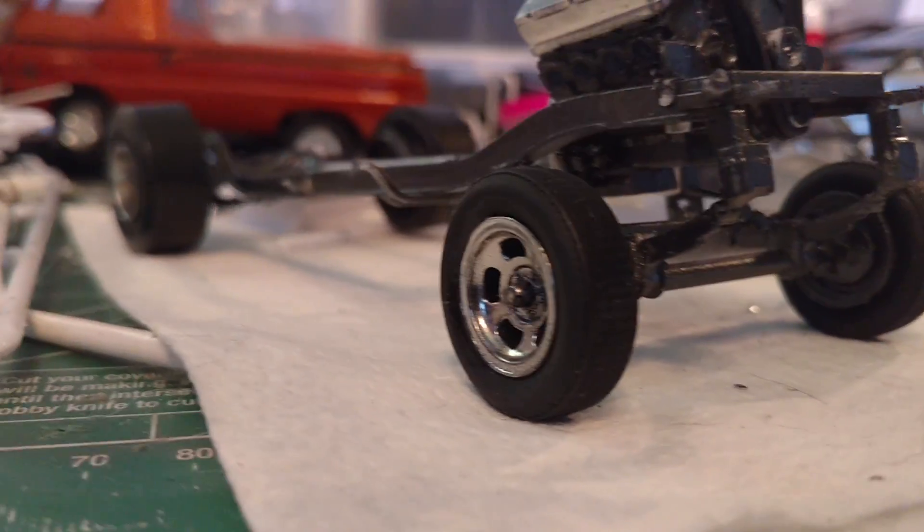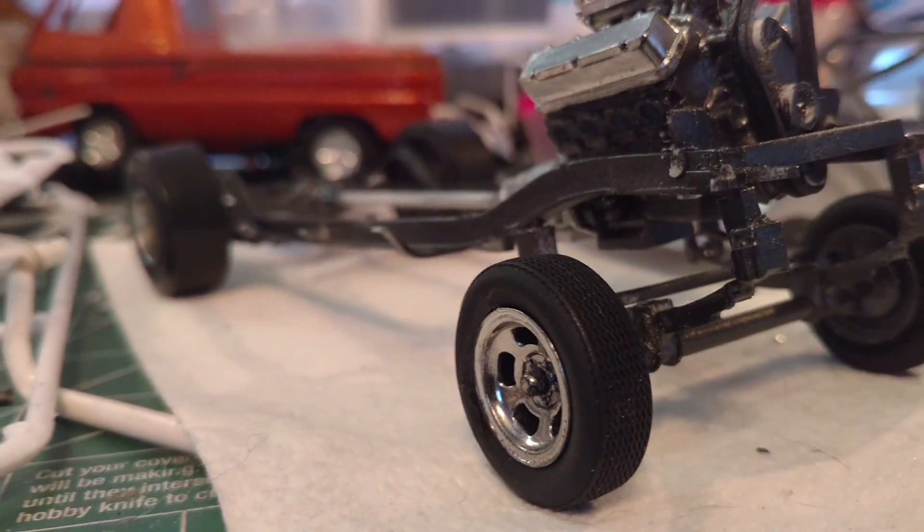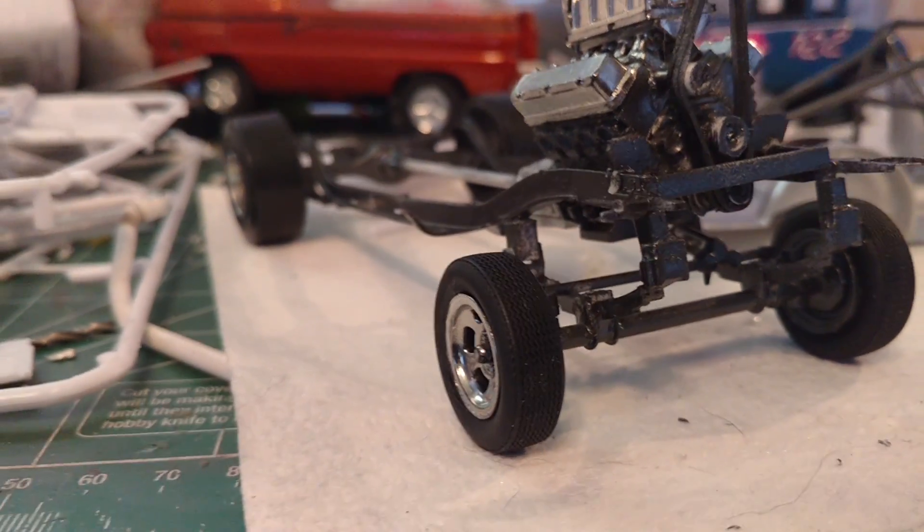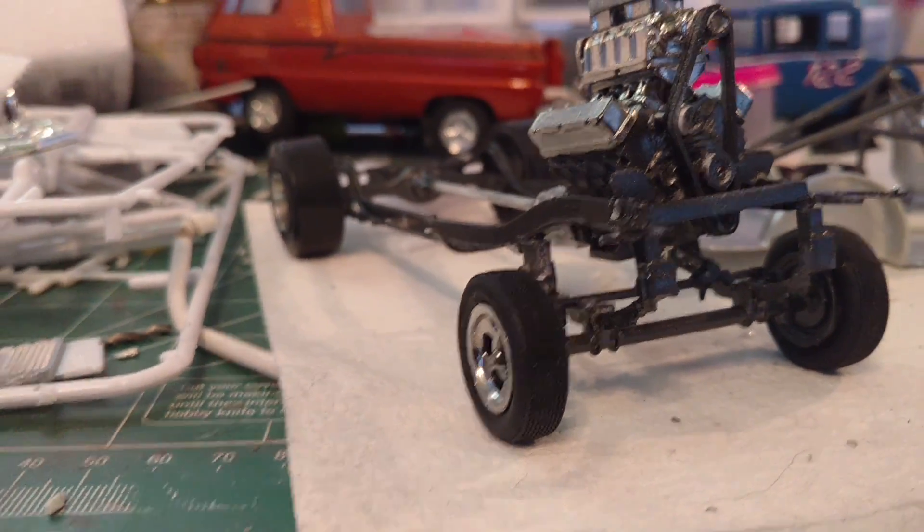I did put lifts on the front axle leaf springs because I didn't like the way the stance was — I wanted the front end higher.